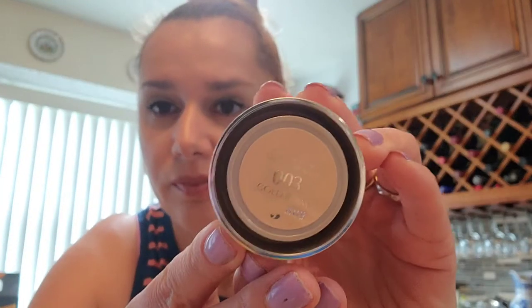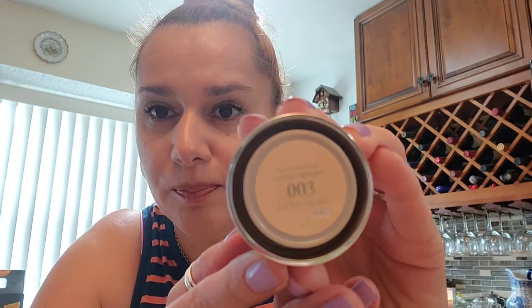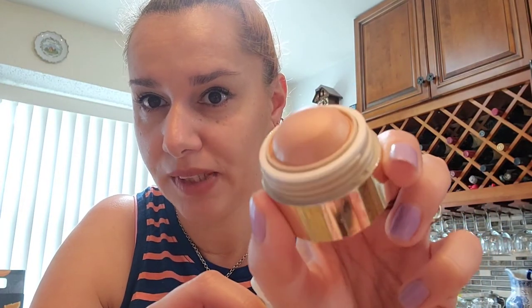As for the highlighter, which I also got to test out — it was actually on sale — it's the 003 Bronze Goddess. I applied it, and not sure if you can see it, but I can see and feel it. It's a really light, really nice highlighter. I always apply it with my fingertips because it works better than with the brush, at least for me. And that's how it looks.